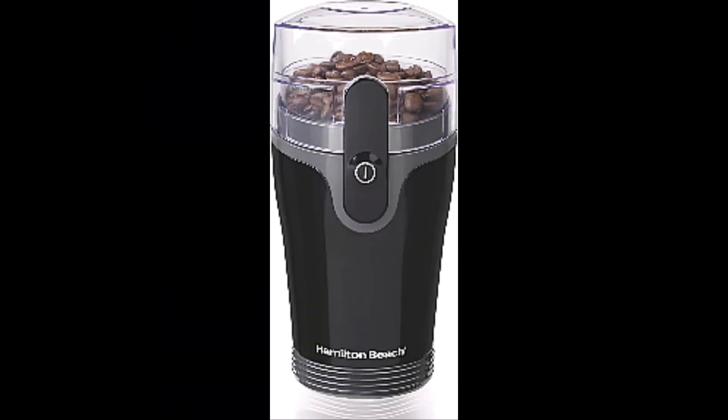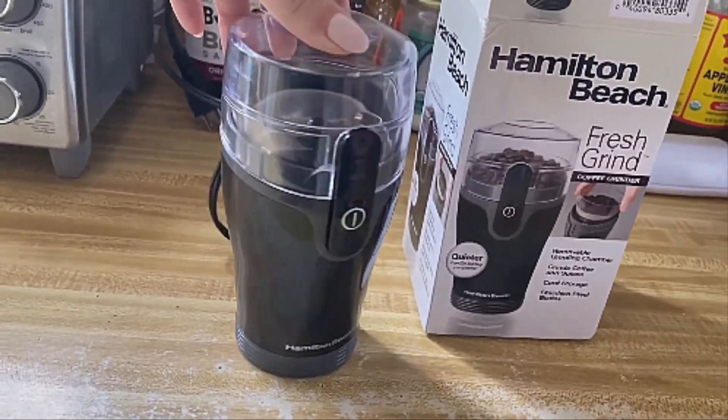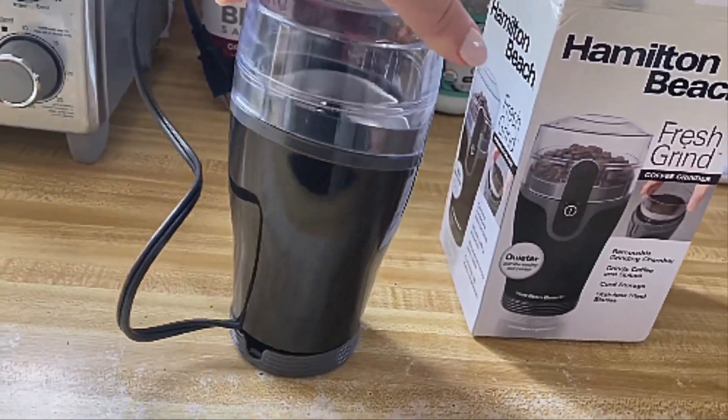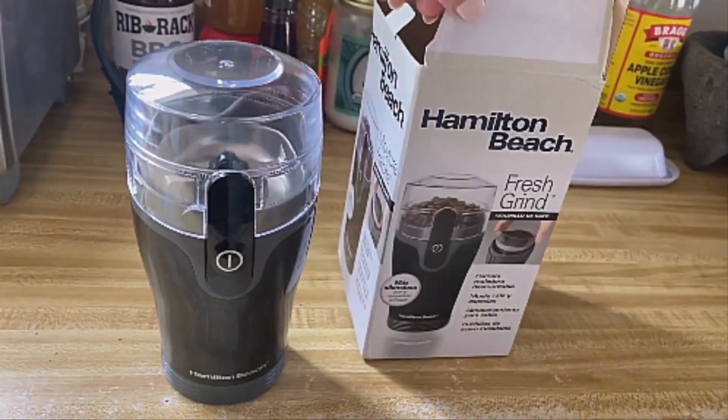Number 1: Hamilton Beach Fresh Grind Electric Coffee Grinder. Easy cleanup — the dishwasher safe grinding bowl on this coffee bean grinder is designed with durable stainless steel. It's removable for easy filling and pouring and is dishwasher safe.